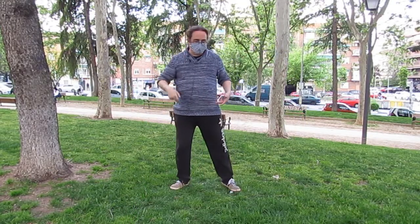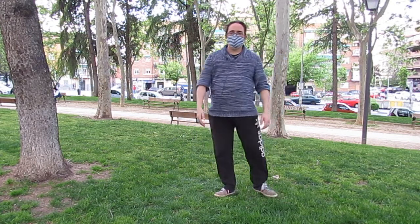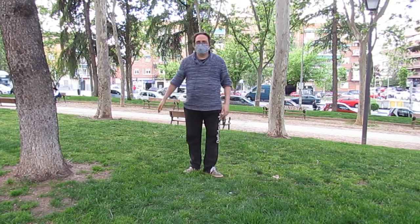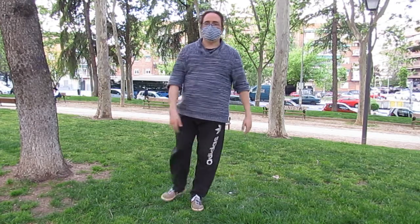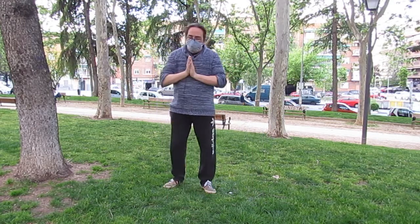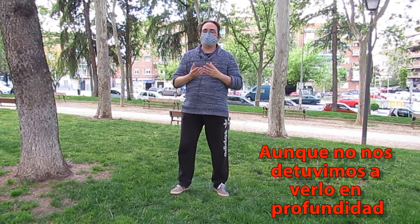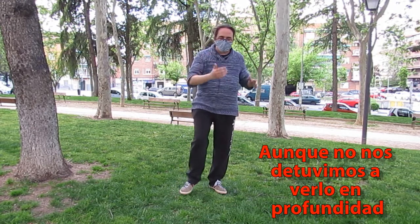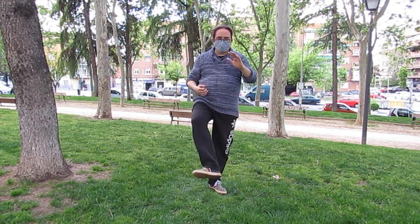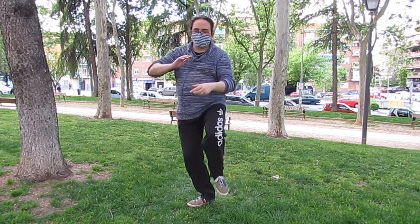Es importante tener claro que, igual que andamos con pierna y mano contrarias — incluso en los desfiles se va con pierna y mano contraria, porque si no iríamos a un lado, al otro, y sería incomodísimo e imposible llevar una dirección recta — el paso cruzado va a mantener esa constante. En cepillados ya veíamos que íbamos con la misma relación de pie y mano que la marcha ordinaria. Pues en paso cruzado igual: pie y mano contraria.